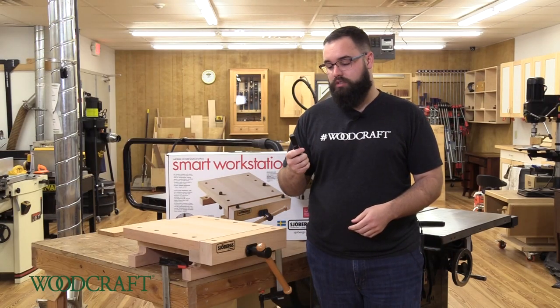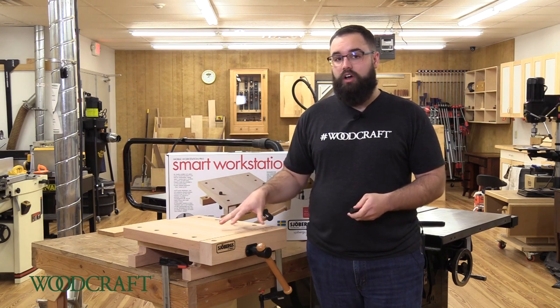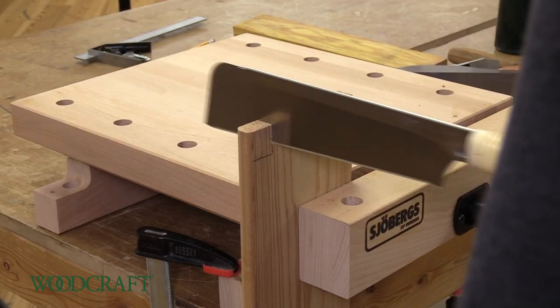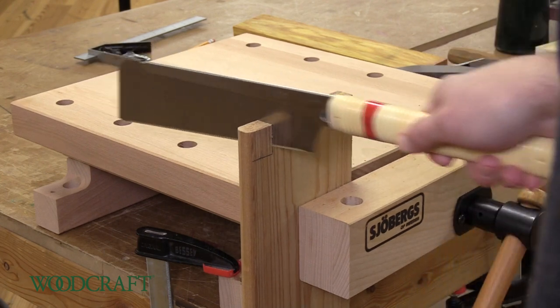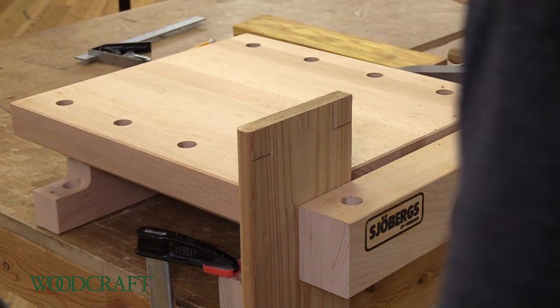It comes with four three-quarter inch bench dogs and a 10-year manufacturer warranty, and it will also fit other Showberg accessories. The top is 15 and three-quarter inches long and 14 and three-eighths inches wide, with a vise capacity of four and one-third inches, and weighs in at 22 pounds.